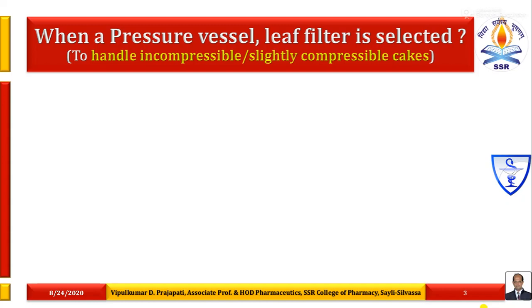Under this, cartridge filters are also available. Pressure vessels containing filter elements are required to learn because they only handle the incompressible or slightly compressible cakes. When both types of cakes are required to handle, then plate and frame filter press is used. The main use of pressure vessel leaf filters is to handle incompressible and slightly compressible cakes only.